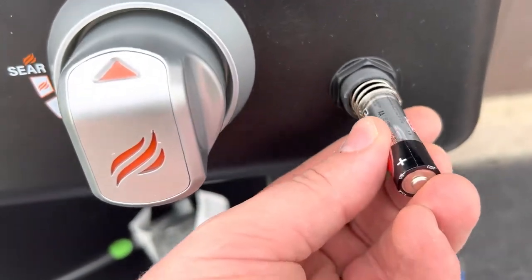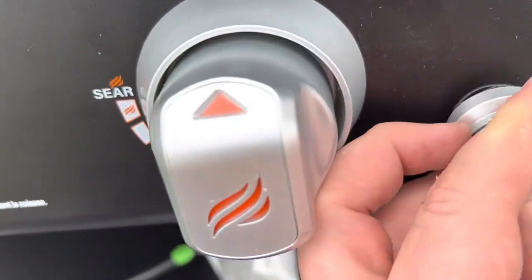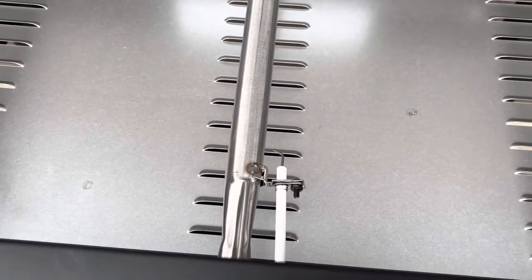The instructions say to insert the positive side outward toward the knob. A quick test — you can hear it clicking.